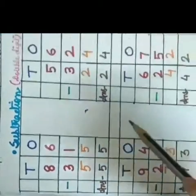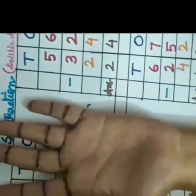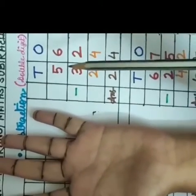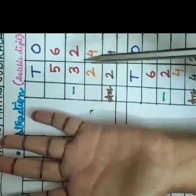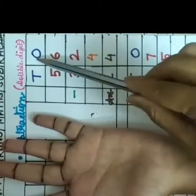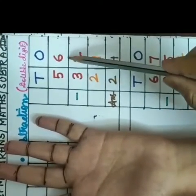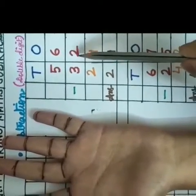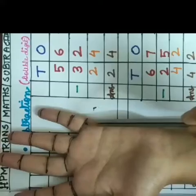Now I am coming to the second one. You can see here children I have taken these two double digit numbers 56 and 32. We have to take the ones place at first. So here 6 is the first digit and 2 is the second digit. I will count 6 from the bottom of this little finger.